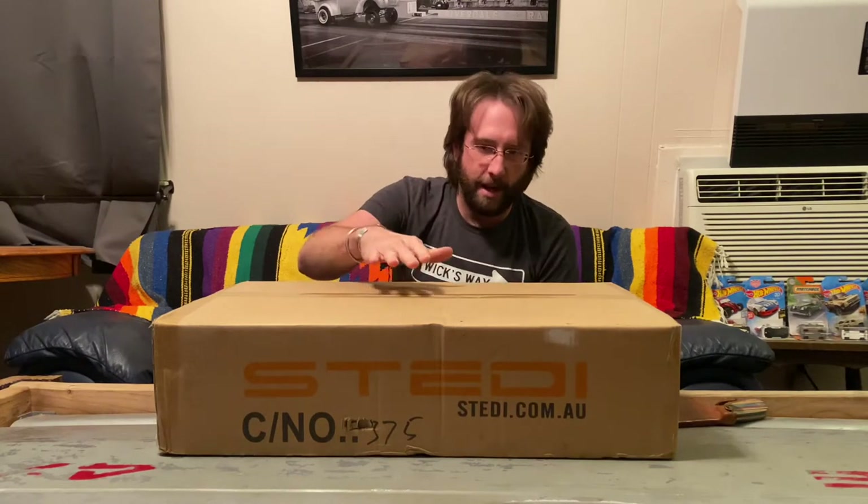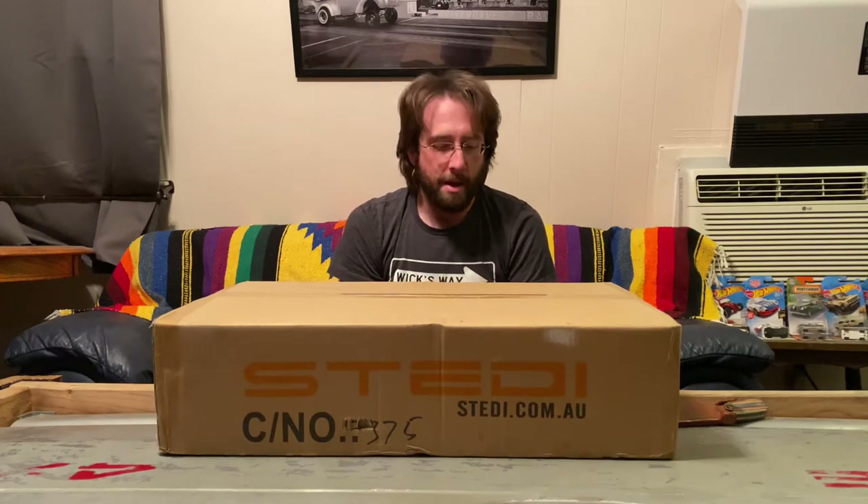I'm kind of a stickler for lighting. I like to have good lights, I like to have a lot of different kinds of lights, and I like to try different lights. This is an eight inch light, and I've probably got four or five different kinds of eight inch lights that I've used for various things. Anyway, let's open up this box of Steady lights and see what we got here.